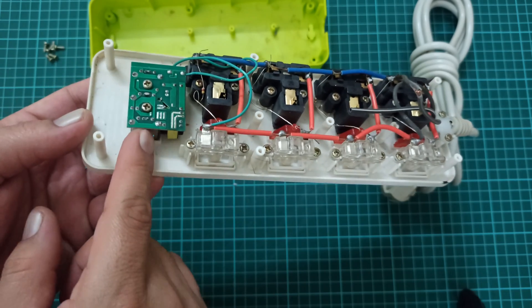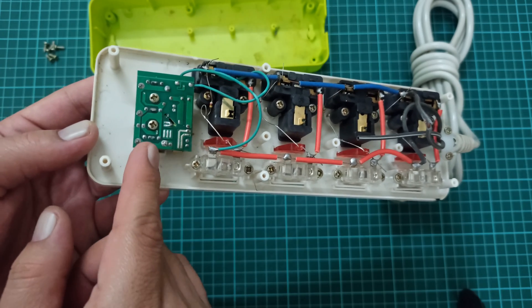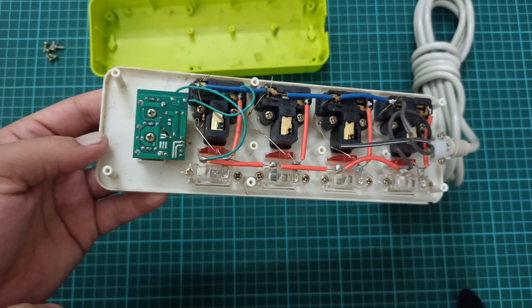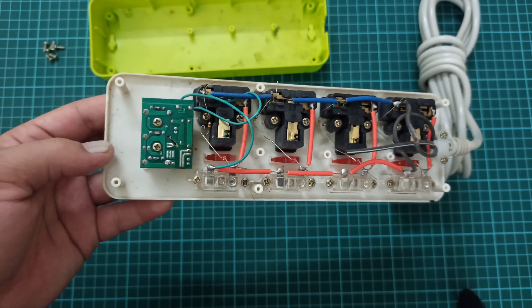The next thing I want to look at is this 5-volt USB adapter. We are expecting this to be a very cheap quality 5-volt source. To check the circuit we have to open these two screws, so let me open it.